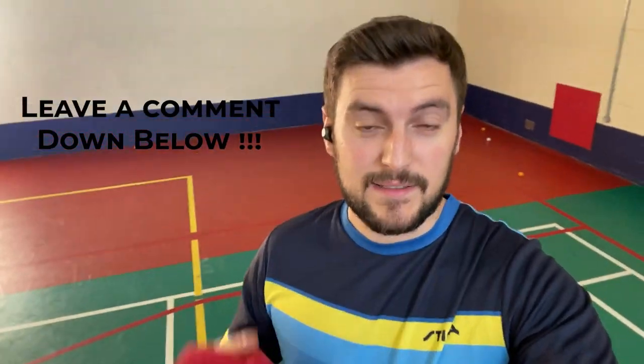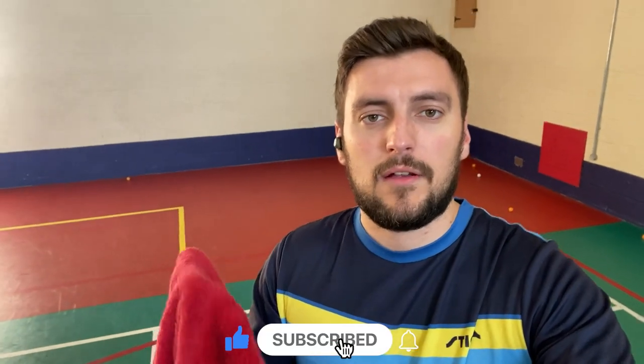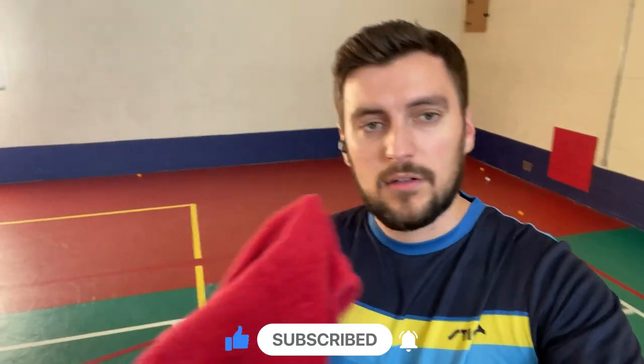If you enjoyed this video, leave a comment below. Tell me what you like, what you don't like — any criticism, comments, or complaints, you know where to put them. To be part of this club, all you do is subscribe. And don't ever forget: just play, have fun, and enjoy the game.